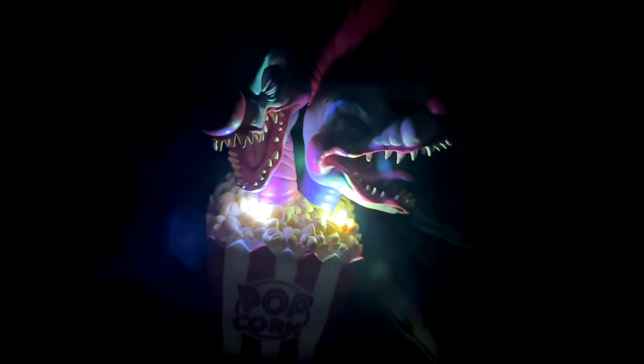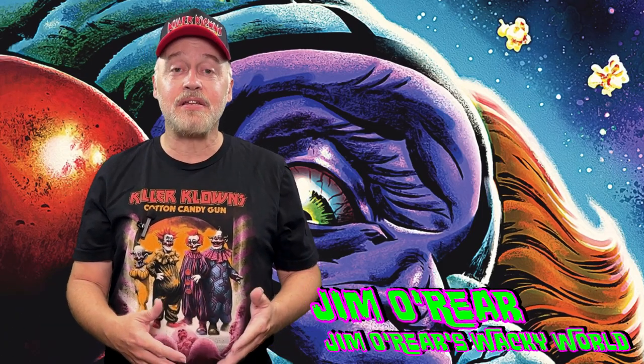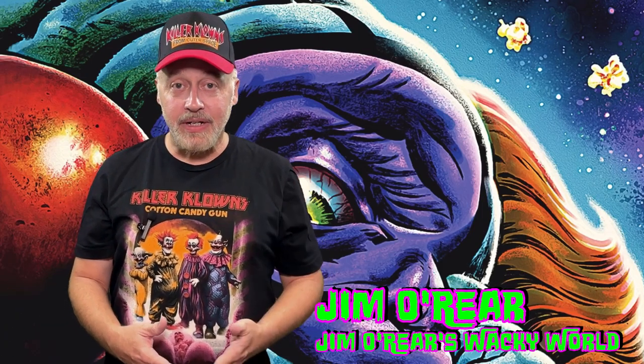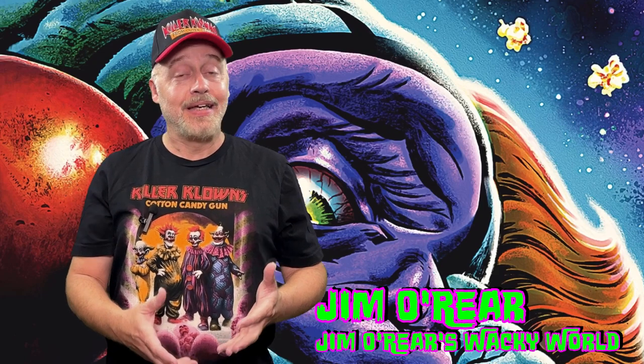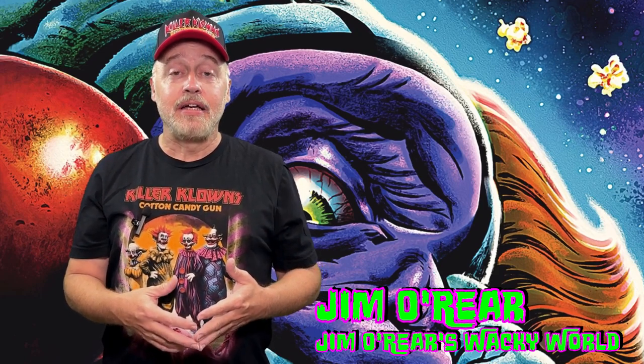So it's a cool little statue. It's worth having for a Killer Clowns from Outer Space fan. That's a closer look at the popcorn statue from Killer Clowns from Outer Space, available from Spirit Halloween. A little pricey, but it's super heavy and weighty and well made, other than the kind of sloppy paint job. But it's a must have for Killer Clown fans.